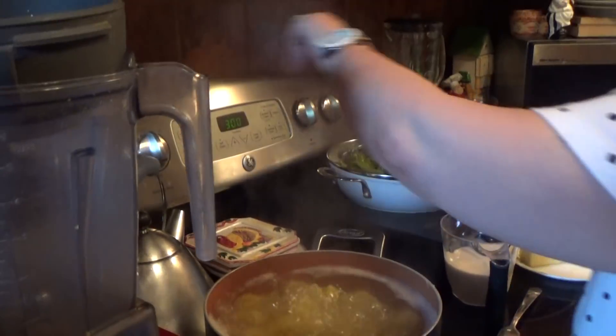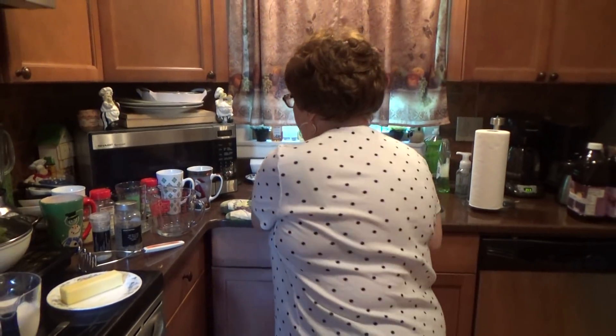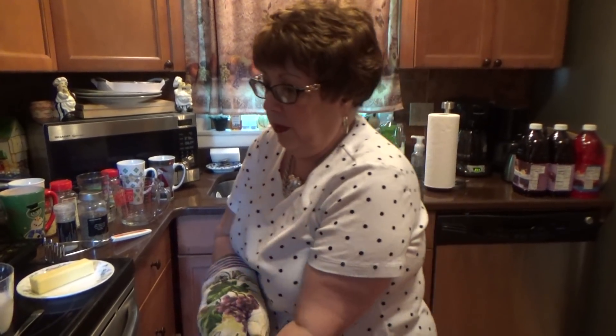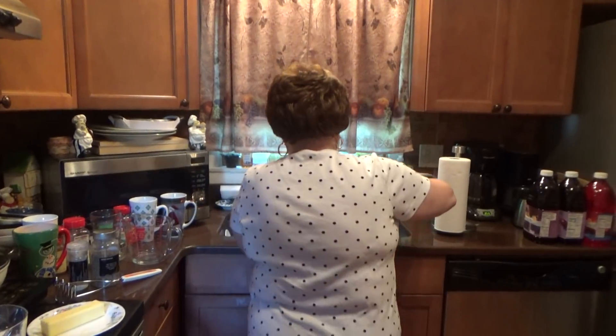Turn off the burner. Let me drain the water. It's very easy to make — some people don't even know how to make it. This is six of them. Dump them in here.